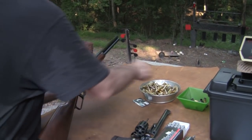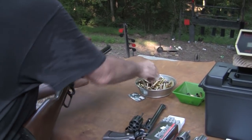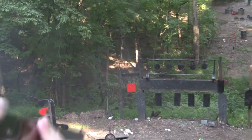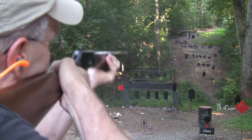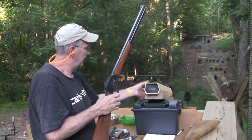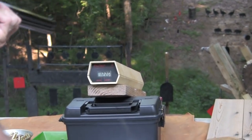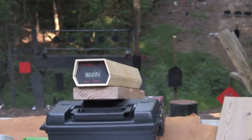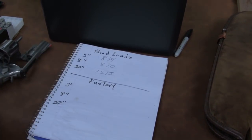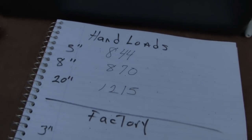Now let's try the 20-inch - moving on up to 20, more than double the 8-inch barrel. We go ahead and do the same thing, put six in. We have 1215 feet per second. Considerable difference there. So we go from 844 at the 3-inch, 870 at the 8-inch, and then 1215 feet per second with a 20-inch barrel.